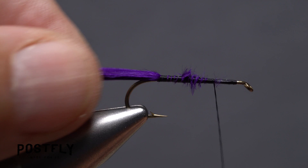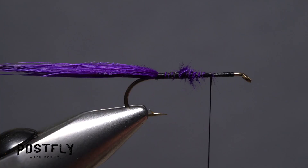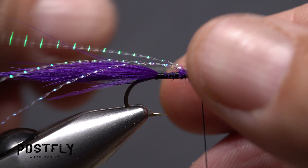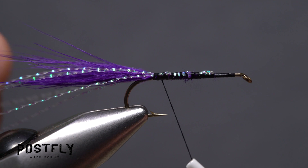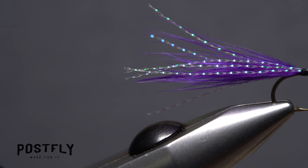Leave your thread at about the two-thirds point of the hook shank. Snip three to four strands of pearl crystal flash free from the hank, then locate the midpoint of the strands. Place the midpoint on top of the hook shank at the location of your tying thread and take a few wraps rearward to secure it. Pull the forward pointing portion of the flash back along the far side of the hook and position the rearward pointing portion down the near side of the hook. Taking thread wraps rearward should bind the flash down on either side of the marabou tail. When you're done, position your tying thread back to the two-thirds point on the hook shank. Corral the strands of crystal flash and snip them off so they're just slightly longer than the marabou tail.